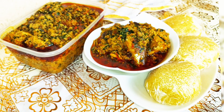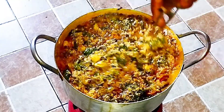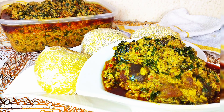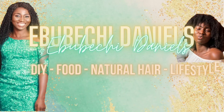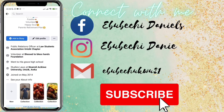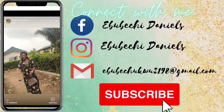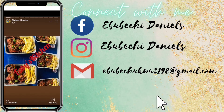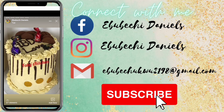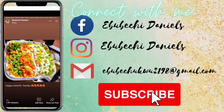Welcome back to my channel guys. Today I'll be sharing my fried egusi soup recipe with you. There are many methods of cooking egusi soup, but today I'll be making the fried one. The three vegetables I use add a lot of magic to the soup — watch to the end to see how I make it.